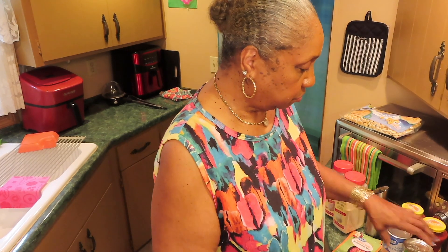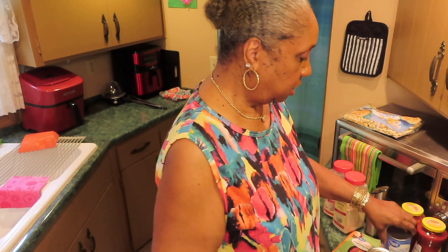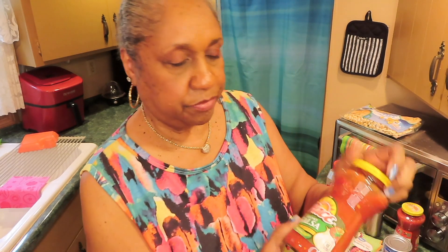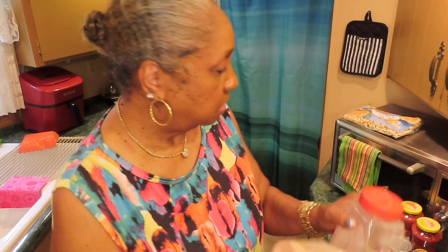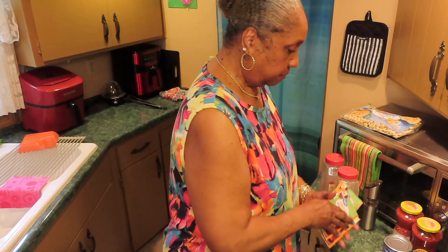I always like to use different color beans. I'm using the light red chili beans — wait, this is the chili beans, here's the dark red kidney beans, and here's the light red kidney beans. I'll be using my chunky salsa — it's got everything chopped up in it already. I'm going to add extra granulated onion, granulated garlic, pepper, and three packs of chili seasoning mix.